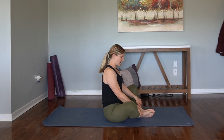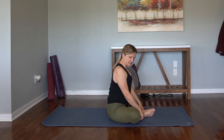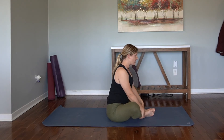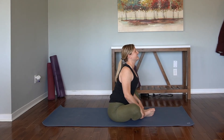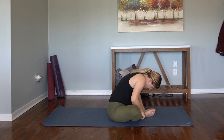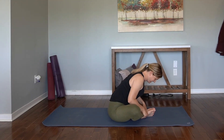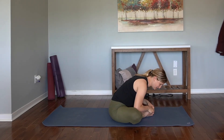Bring both soles of the feet to touch. We'll be in our Baddha Konasana here. Knees fall out wide — you can grab hold of the ankles or the shins. Draw the chest through here. If it's available, you can start to hinge forward, but avoid rounding forward — we want to keep the chest broad. You can bring the hands to the feet. If the elbows meet the thighs, you can press the elbows down to keep opening up the hips. Breathe.